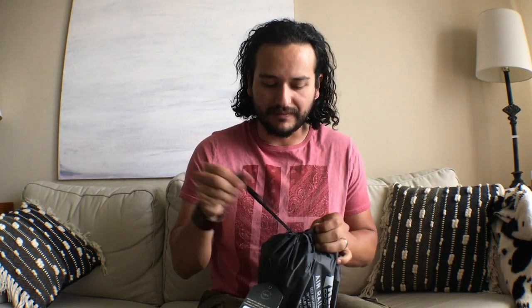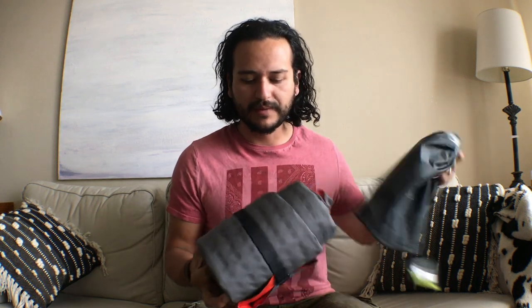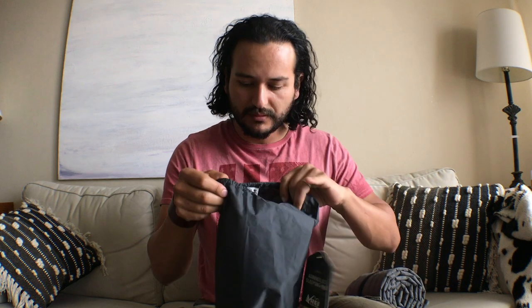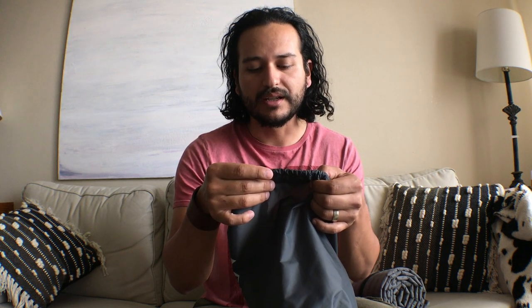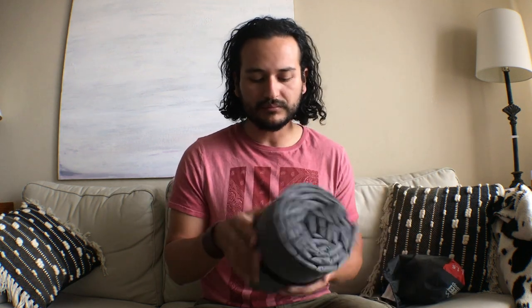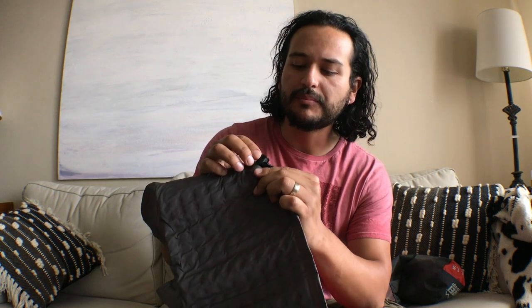I've never opened it. I don't even know if it comes with instructions, but it's very lightweight. Let's see — it says 'use and care,' self-inflating sleeping pad. To inflate, twist and pull open valves and let outside air flow in. Pretty simple! Push to lock, pull to open.